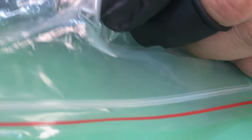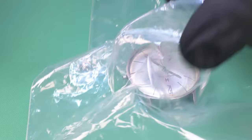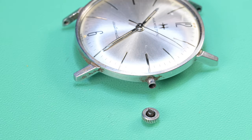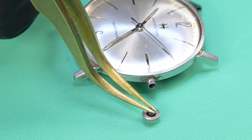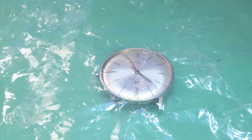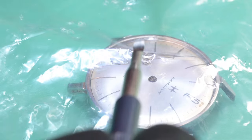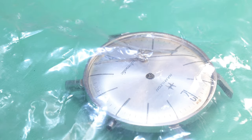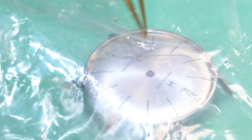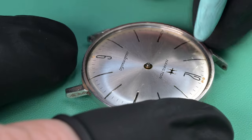I remove the crown using some plastic over it and tweezers to get behind it in the case and pop it off. Before pulling the watch out of the case, I remove the hands first so I don't damage them. The minute hand and seconds hand have a slight curve where they follow the curvature of the dial, so I definitely don't want to risk damaging that.